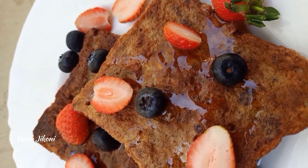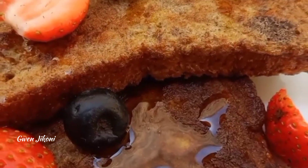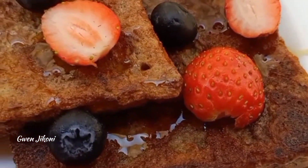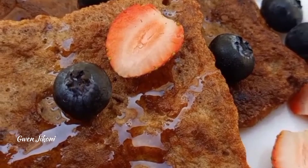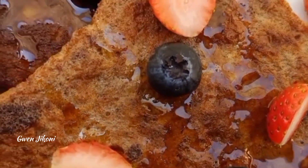Hi everyone, welcome and welcome back to Guenji Coni. In today's recipe I'm showing you how to make this simple cinnamon French toast. It's very easy to make and it's so delicious. Before we begin, if you're new here please be sure to like, comment, subscribe — and let's get into it.